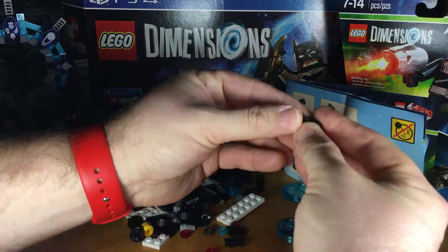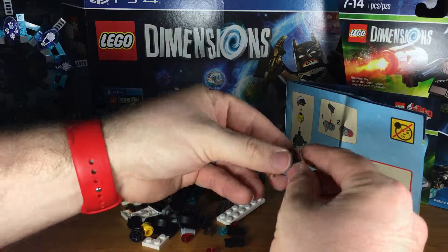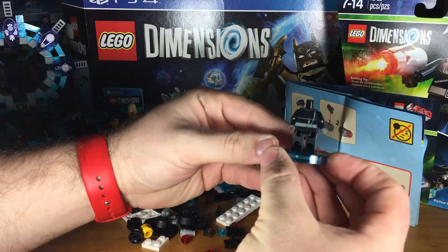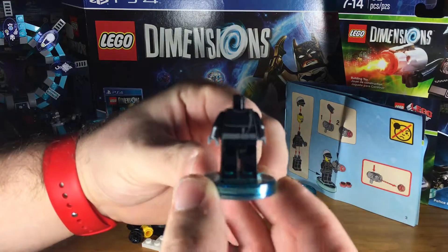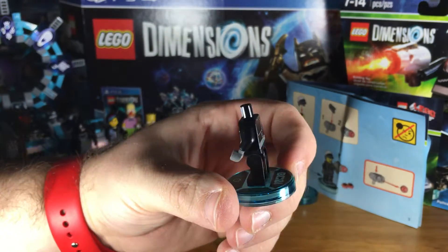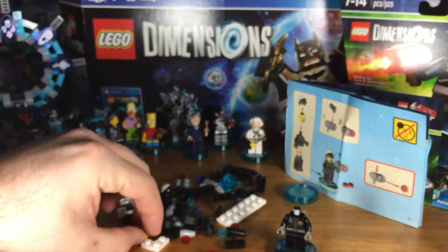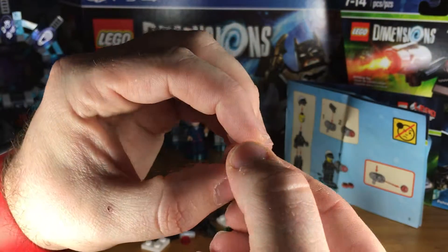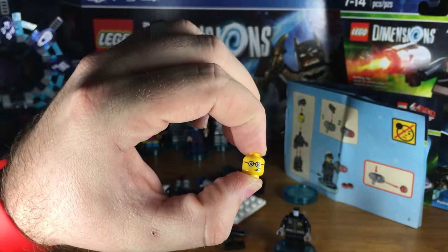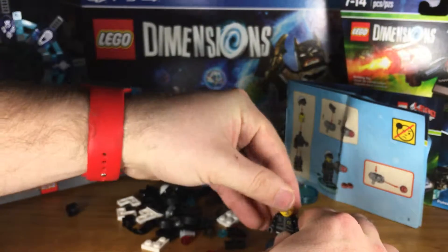We've got the base that we put on the legs, then we get the torso on. I like this torso — I like it when the minifigs have a front and back to the design of the torso. Then he's got his head. Bad Cop is known for having his Bad Cop face, and then also his Good Cop face. I'm in a Good Cop mood, so I'm going to give him his Good Cop face.